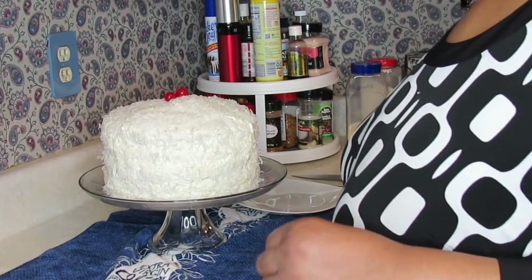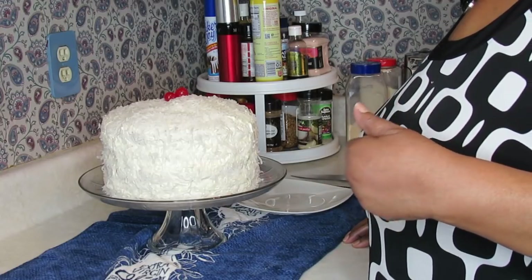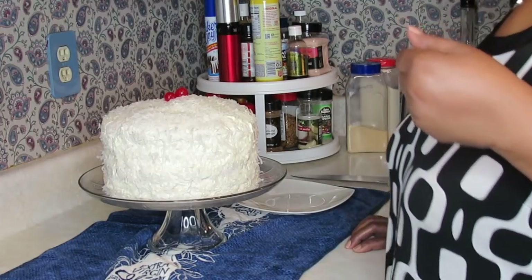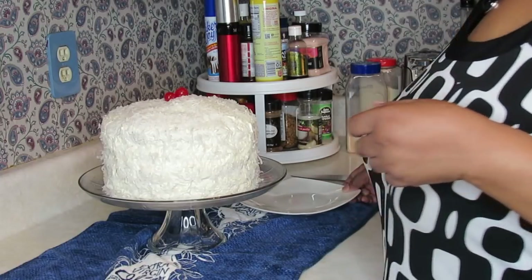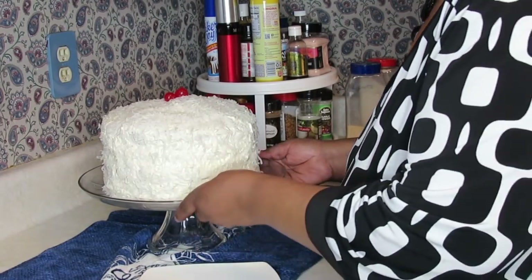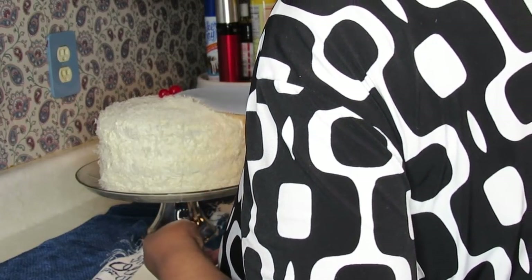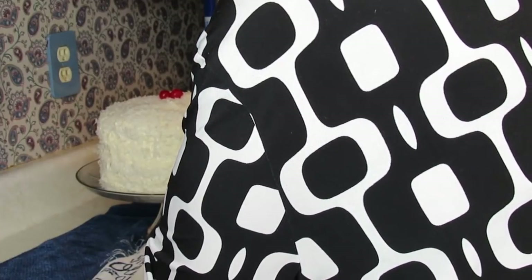I'm going to go ahead and end this video before I cut you a slice of the cake. But first, I want to thank my daughter for putting the frosting on the cake for me — this is a long weekend for her. I hope I can get you to do another video for me, Brittany. I love for her to do the videos because when she does, I get to eat something I haven't cooked myself. Now, neither of us can cut cake very well — cutting cake is the worst thing.